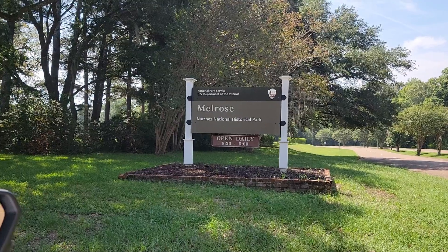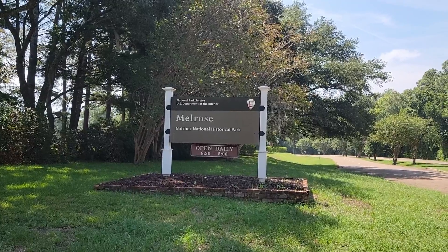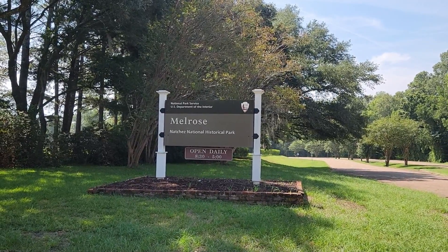Howdy everybody! Steve here, KM9G. Today I am at Natchez National Historical Park. Historical or historic? I don't know why, but they decided to call it historical.